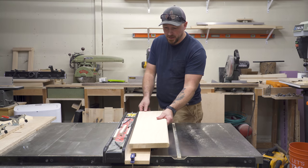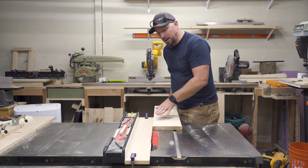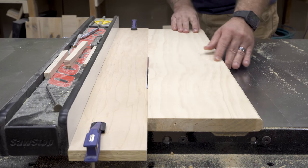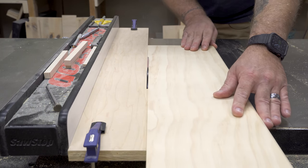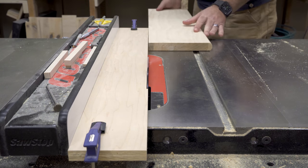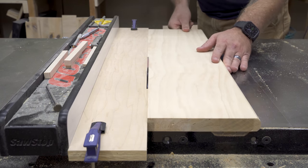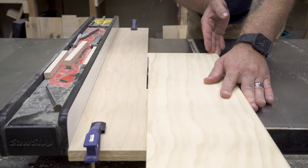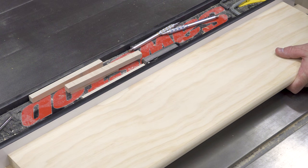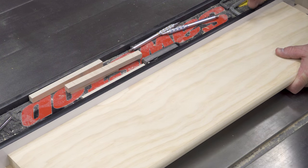I have that piece of stair tread with the bow in it. I'm just going to put it up against my new fence and run this through. It's probably going to take two passes to get a nice straight edge. That's literally all it takes — I now have no gap at all where I used to have that belly in there.